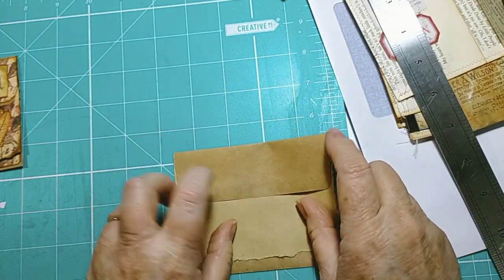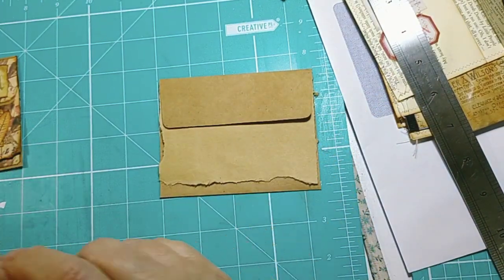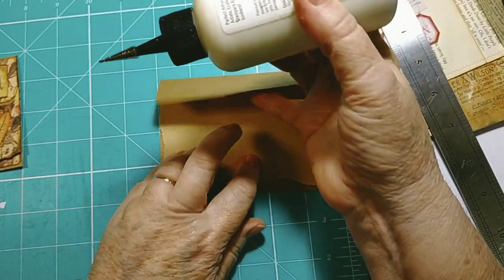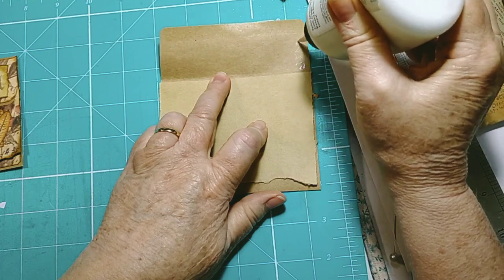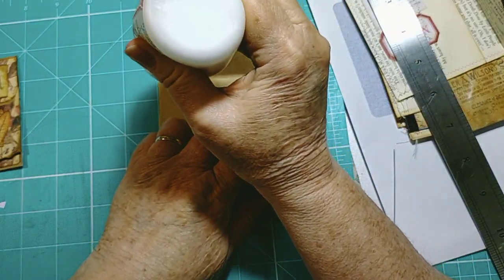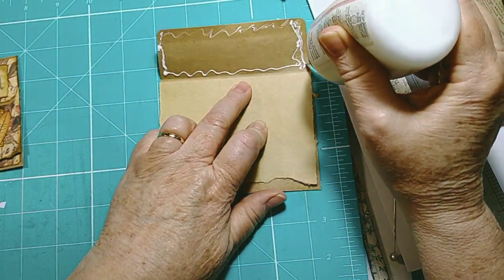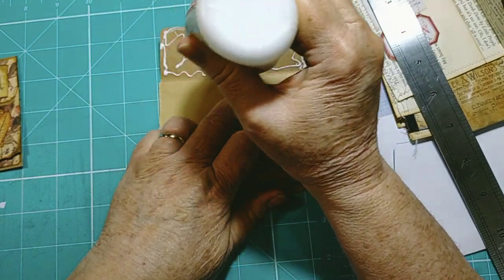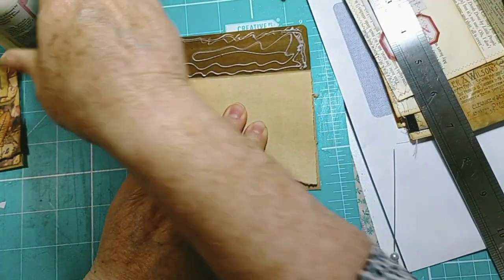Right, so all I'm going to do now is just glue that there, just cover this with glue. Because it's craft card I'm definitely using the arc glitter glue, because this paper is pretty thick. There we go.